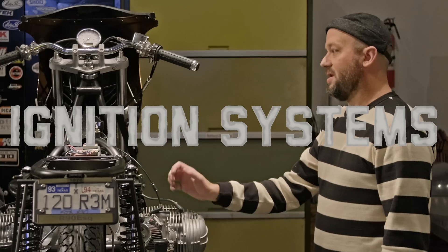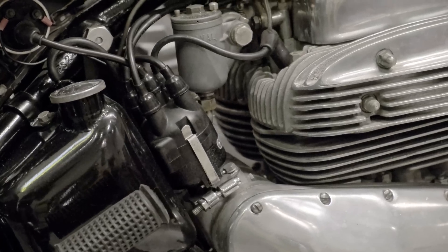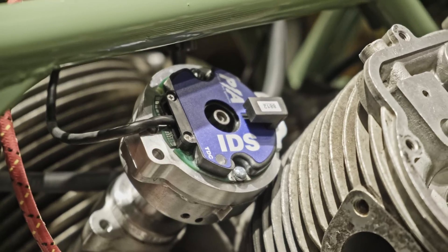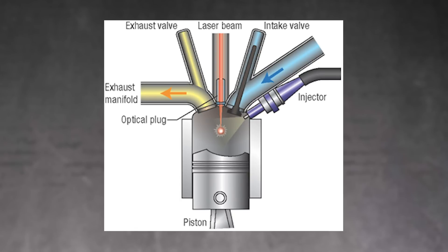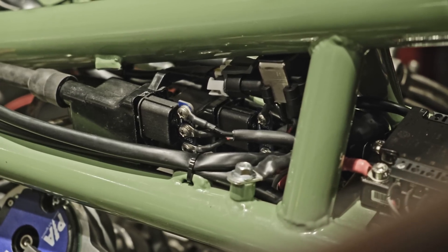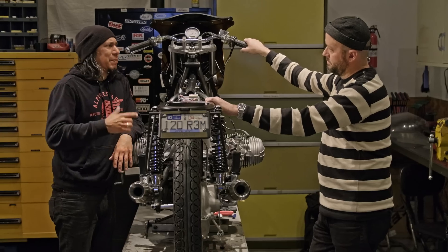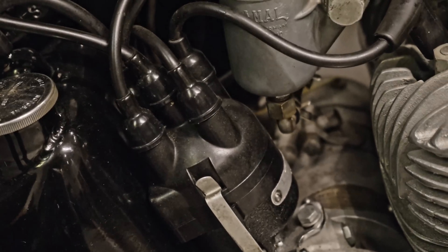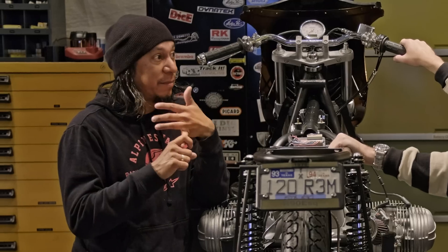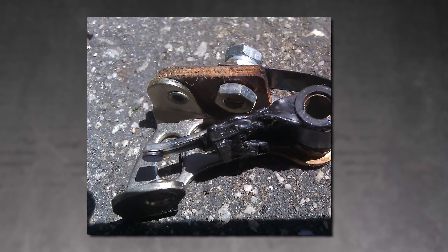Ignition systems — now we've got systems that aren't just using points, which are archaic and analog at best. We've got ignition systems that are optically read, meaning they use a laser to sense where the crank is in its position, the firing order, and send out the perfect spark. We've got much better coils — more powerful, more efficient, using less energy. People always say points are more reliable, but the only thing about points is they work just fine — you just have to check them regularly because they're a wearable item. That's the only real problem with points.